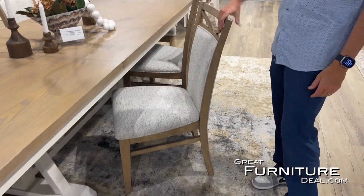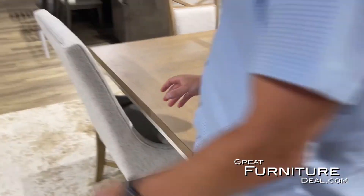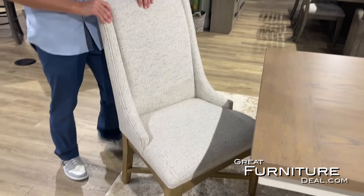There are two different types of chairs here. We have this traditional side chair and then we have the fully upholstered side chair. You can doll it up however you'd like.